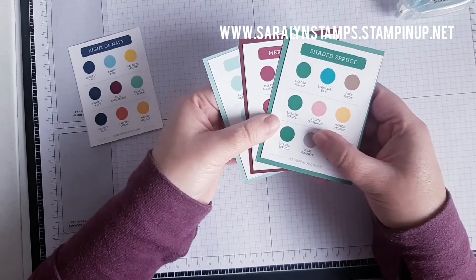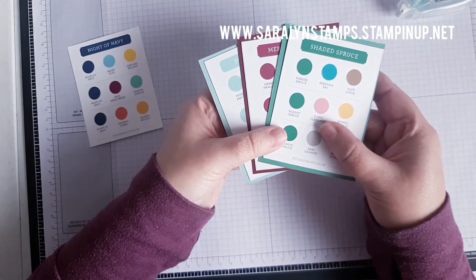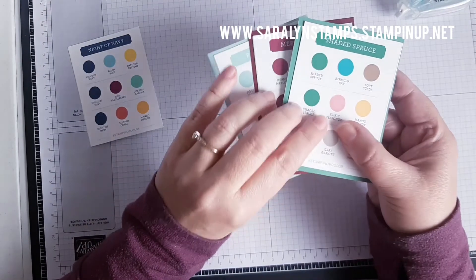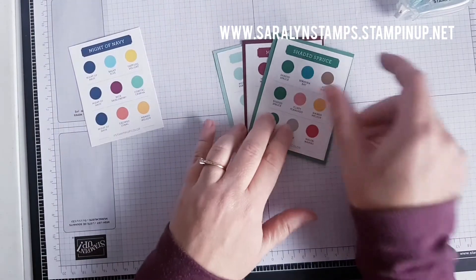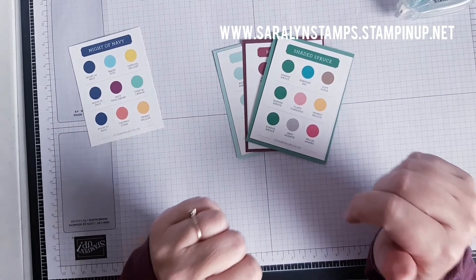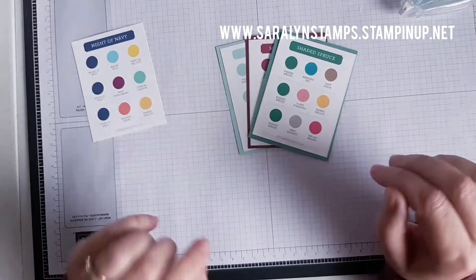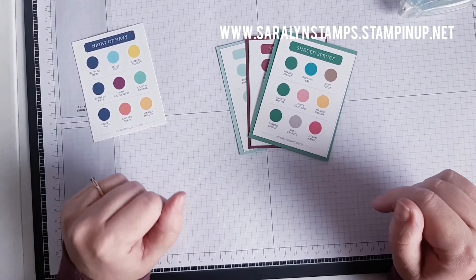This is a free download — I posted the link yesterday for the regular colors, I'll add the ink colors link below in this video as well. Hope that's helpful and you come up with some beautiful new projects as a result of the color coach. Talk to you later — happy stamping!